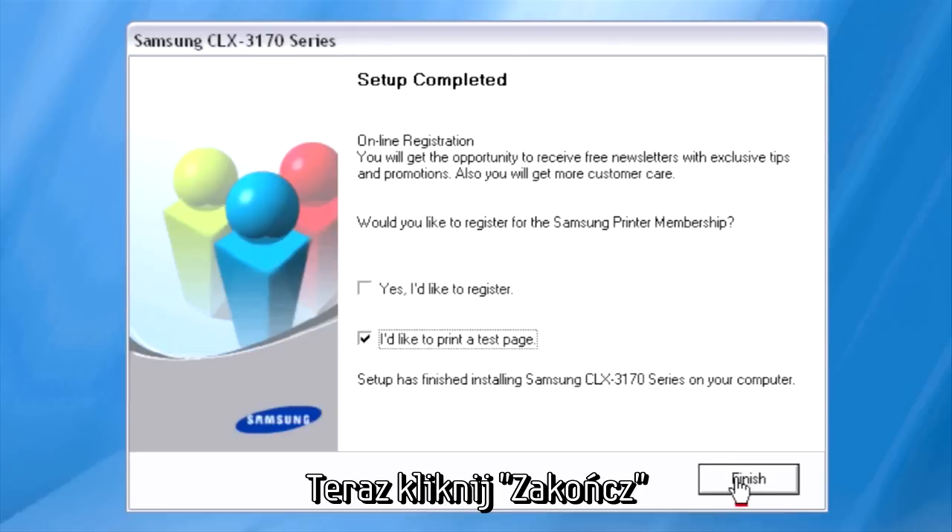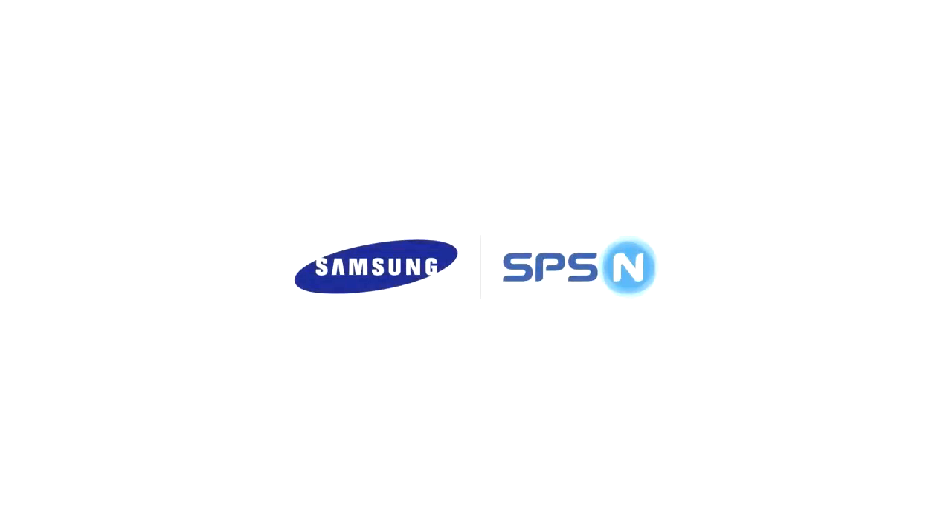Click Next to continue through the remaining installation steps.